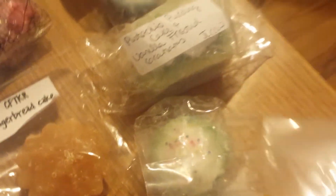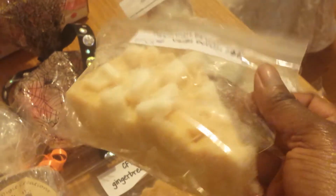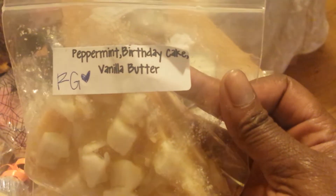And then I've got a Rose Girl Pie Slice here — a nice size wedge — and this is Peppermint Birthday Cake and Vanilla Butter. These came from Allie, here on YouTube. She has a YouTube channel and she shared, so thank you so much for that.